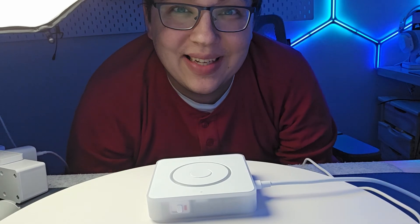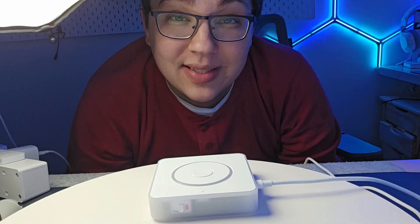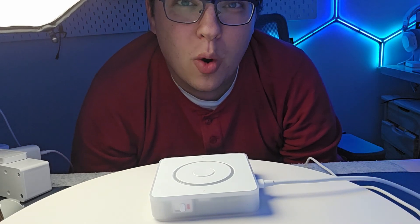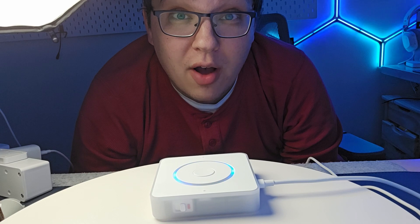Okay, so this is a test of Home Assistant Voice using the Home Assistant Cloud pipeline. Okay Nabu, turn on the office light.